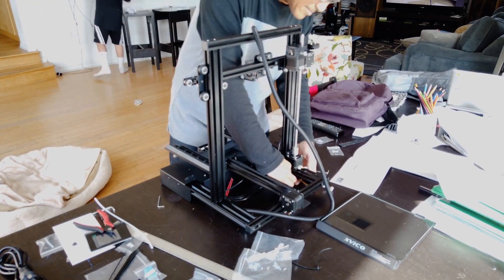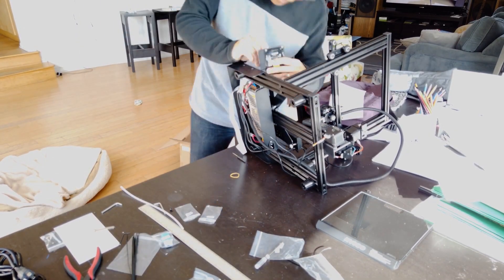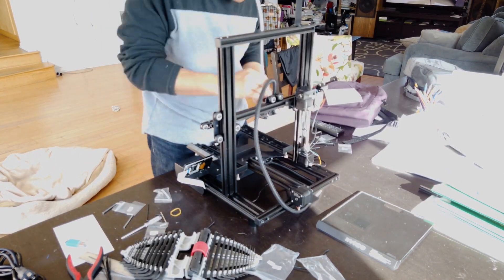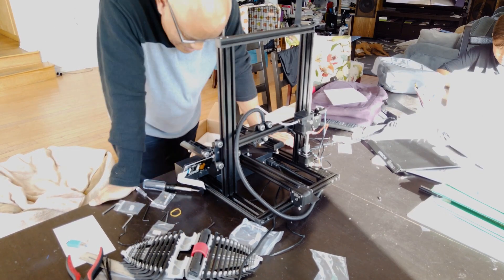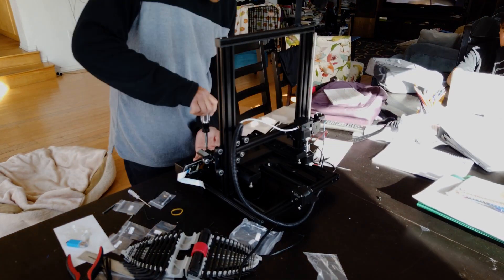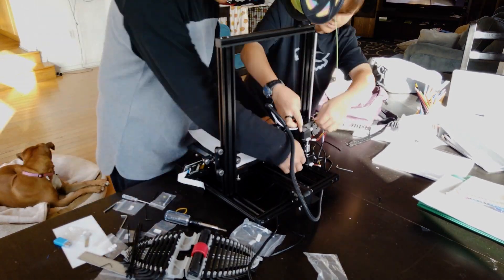It took me probably a couple of hours to assemble it, but that's mostly because I took a lot of time to make sure everything was square. I like to do that when assembling these types of printers — making sure the vertical arms are perfectly vertical and the X-axis is perfectly horizontal. I find that little things like that save you a lot of problems later on trying to figure out what's wrong, and if you get it set up just right as you build it, you have a lot less work ahead of you.